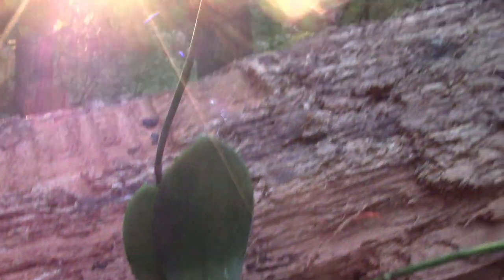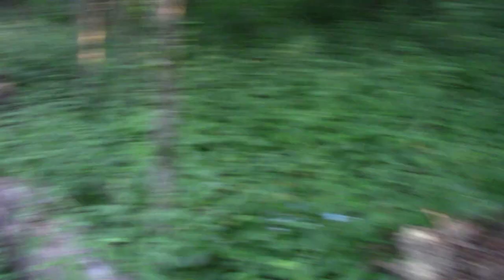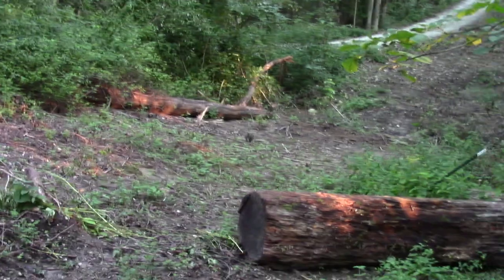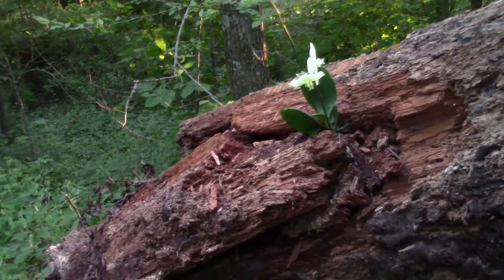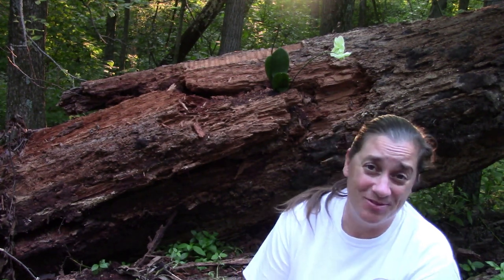I'm just curious to see how this goes, see what the orchid thinks of it. Every time I drive down our lane - look, that's our lane back there - I'm going to look over here and see this pretty orchid. It's going to be so fun.